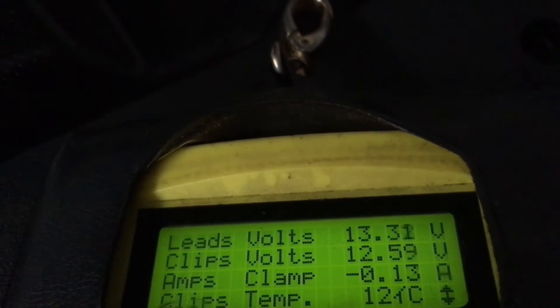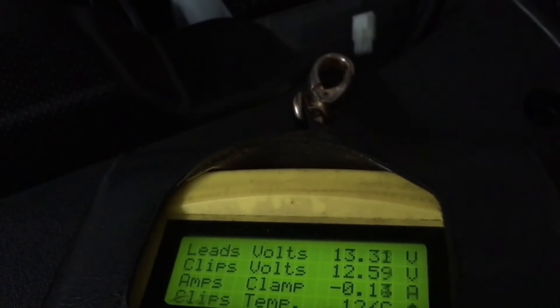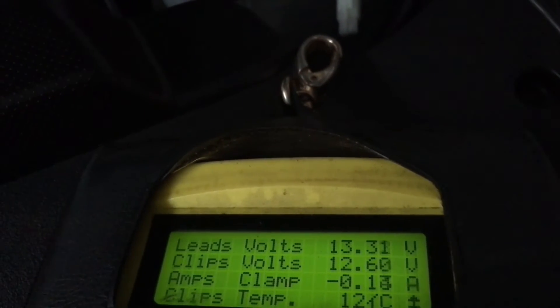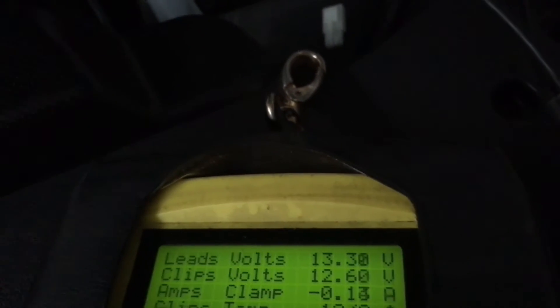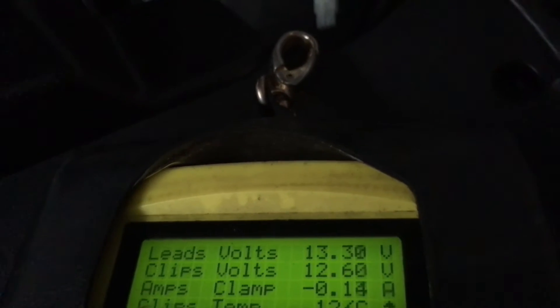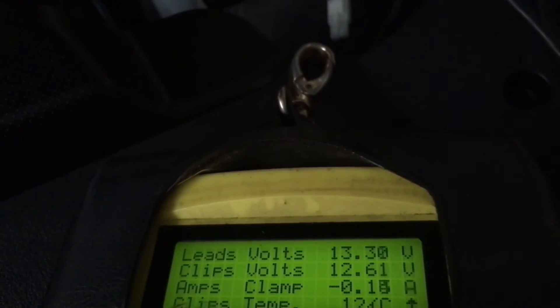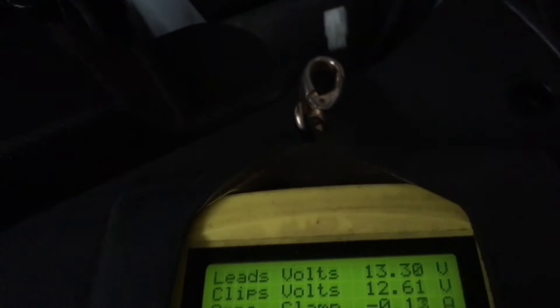12.65 is my minimum — I'm not excited about that. Anything under 12.65 after you've charged it, let it settle, no load for 24 hours — if it reads less than that I'd say it's not a good battery. The only reason this one's down is the interior lights were on, creating a load. 12.6 now — it's slowly coming up. It'll probably come back to 12.7 or 12.8 because it's a good battery.